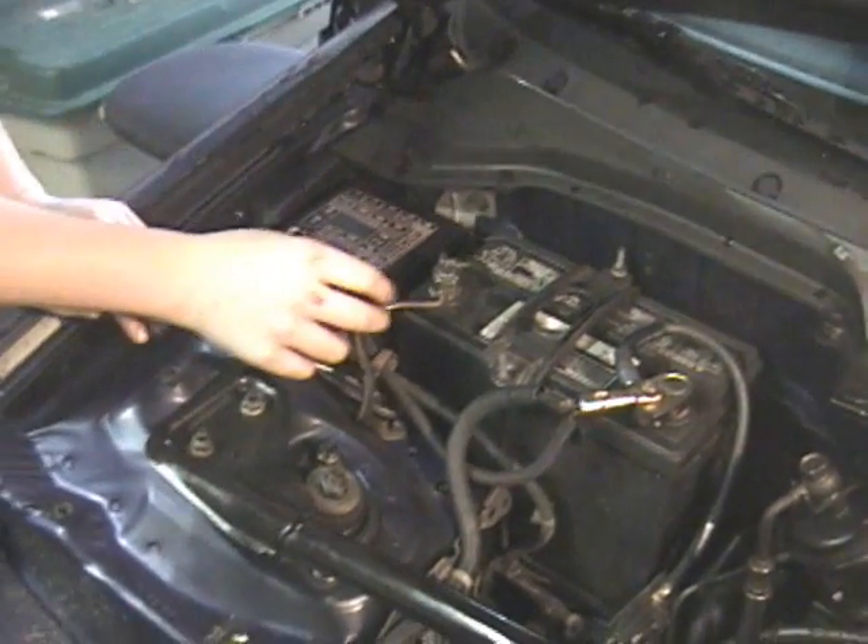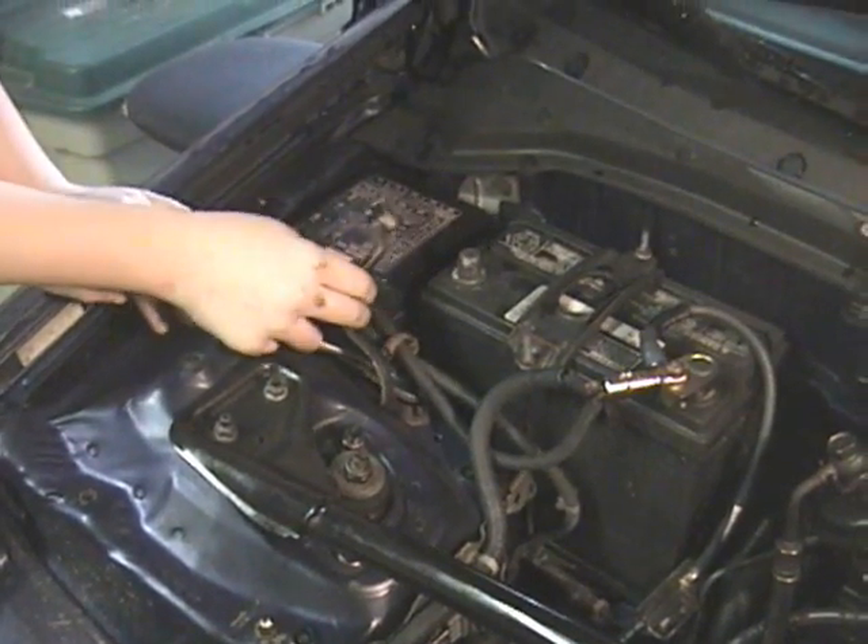When you start, be sure to take off the negative terminal to the battery. What you need to do is unscrew the radiator plug, but you might need some pliers because it's on there hard.